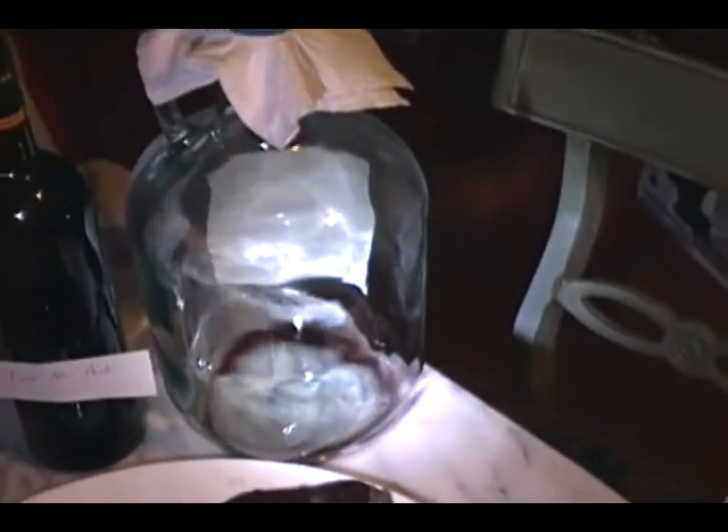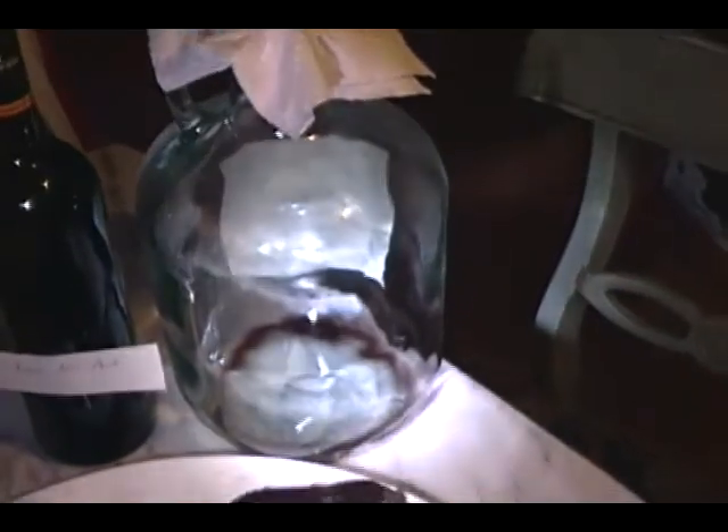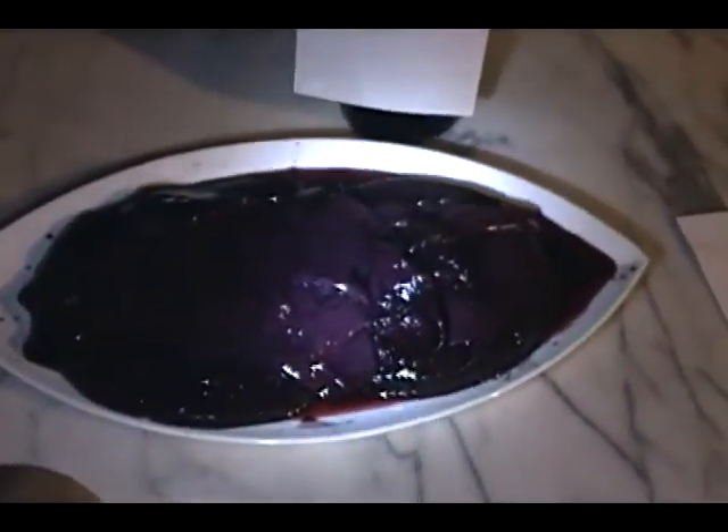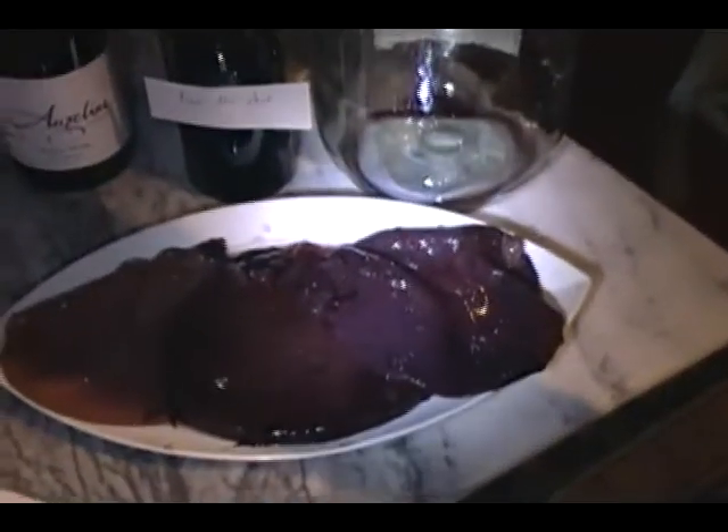Put it in a dark closet at about 65 or 70 degrees. You have to check it every couple of weeks for the taste. Check it for the multiplication of the mothers — if too many mothers develop, like this one in this gallon, you've got to rack it out. The vinegar will be as good as the wine you add to it. Never, ever put vinegar in a wine cellar.